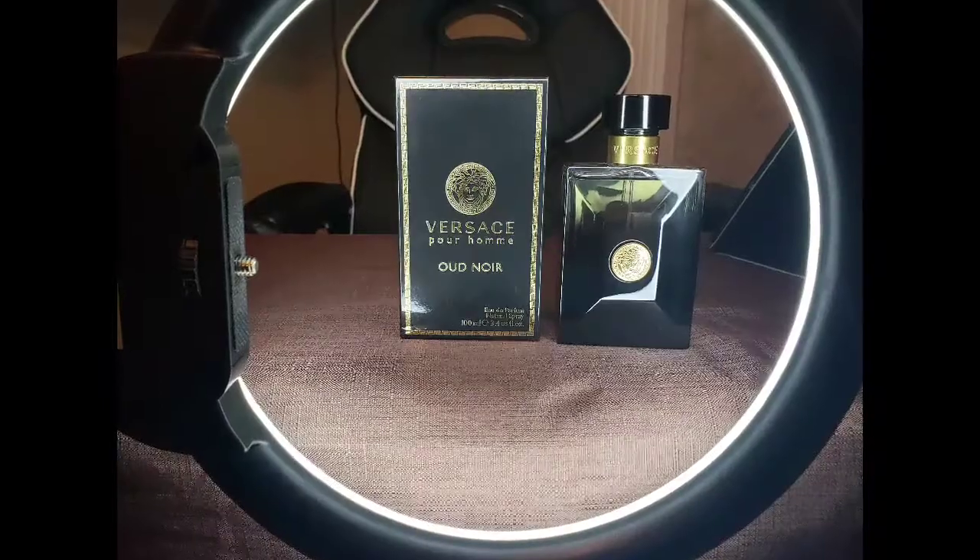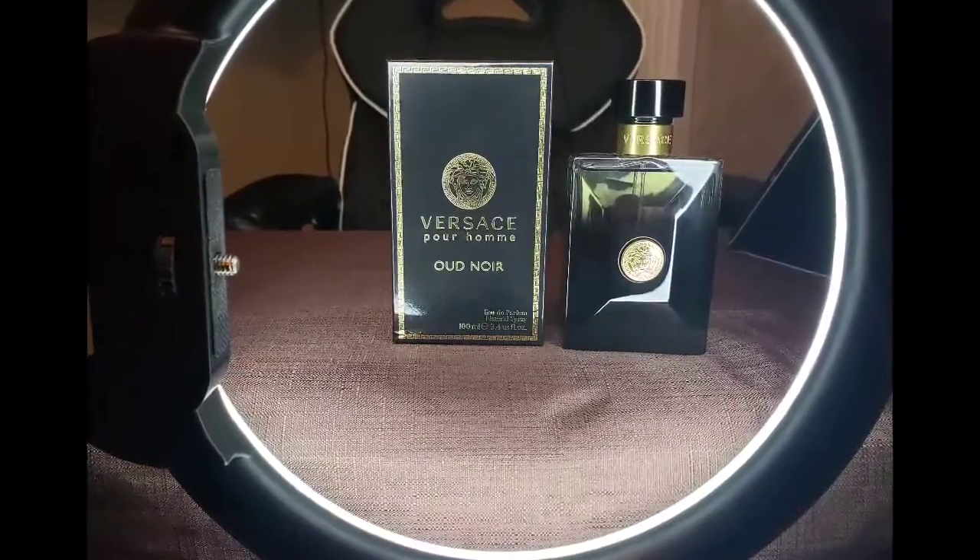What's poppin YouTube family, it's your boy Dwight, welcome back to the channel Silverback Sillage. Please do me a favor: like, comment, subscribe so you'll be notified when I put out new content. Tonight I'm here to give my two cents on a fragrance I've heard about in the fragrance community, so if you want to know exactly what fragrance that is, keep it locked — let's get right into it.